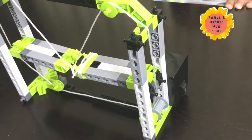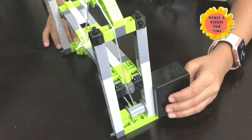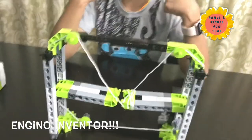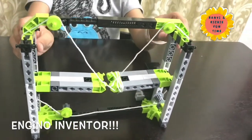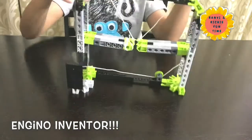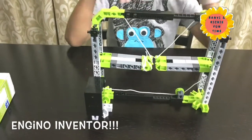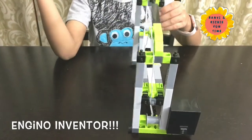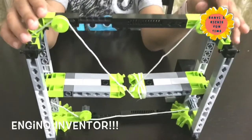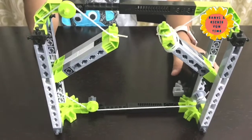So there is a battery, there is a motor — turn it, turn it slowly. Very good. So there's the motor, turn it again. Very good. Can you move it on the motor? Very good.